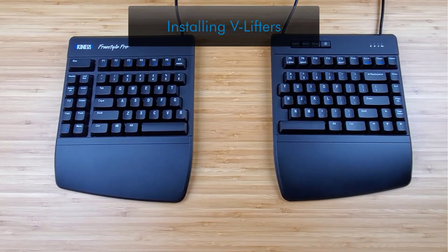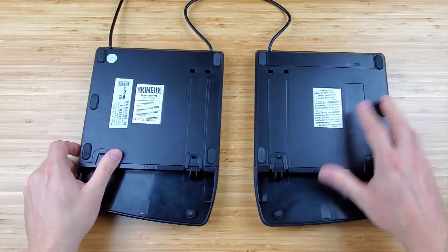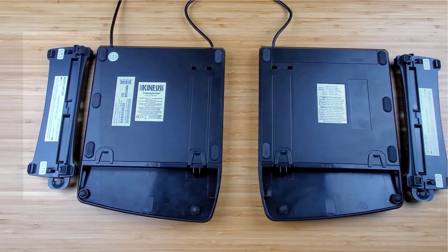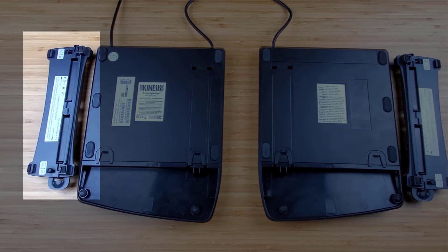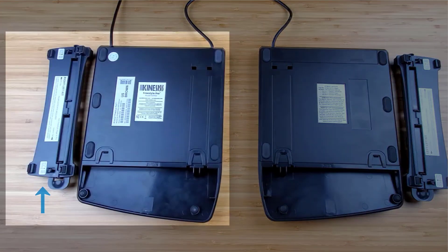To install the v-lifters, turn the key modules over and place on a flat surface. Each v-lifter is labeled right or left, and when correctly positioned, the v-lifter's long support leg points toward the outside edge of the key module.